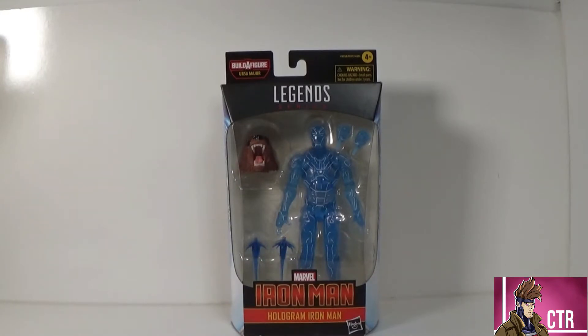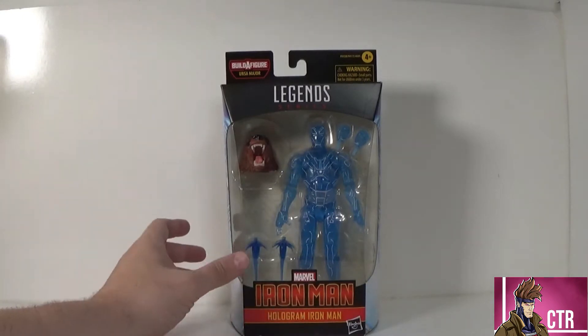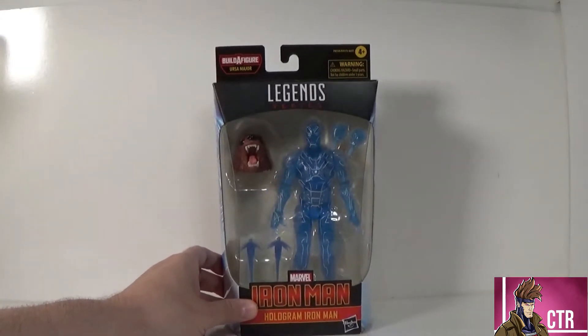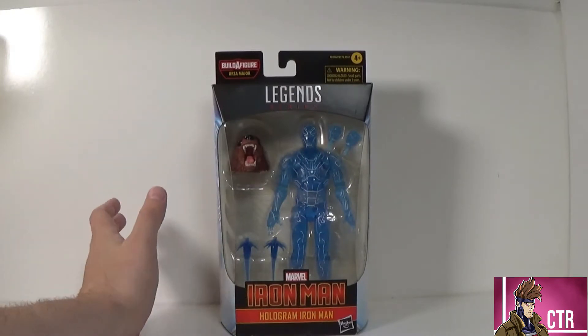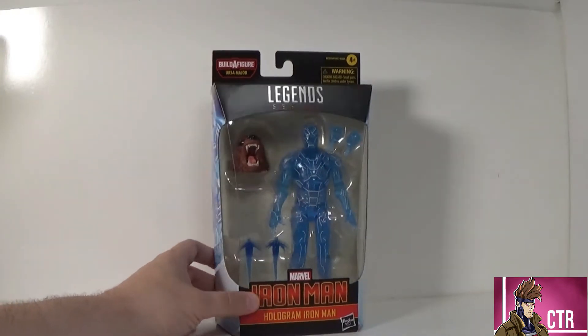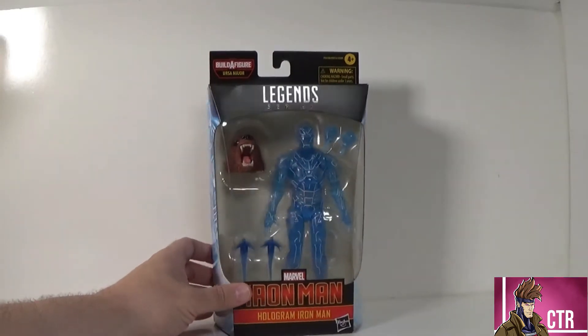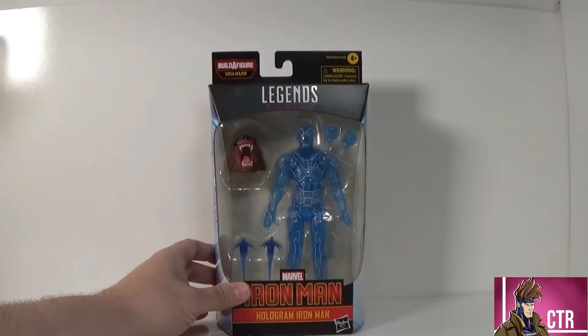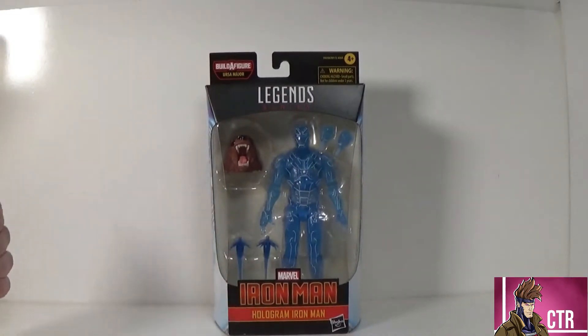Hi, welcome to another Cajun Toy Review. Today we're going to be looking at the Iron Man hologram Iron Man from the Ursa Major Wave. This is a new figure, basically an original mold but a new figure for Marvel Legends — we haven't had any kind of hologram version of Iron Man yet. It's a pretty neat looking figure, not one I was super excited about, but having it in hand and looking at it in the box, it's definitely a cool looking figure.